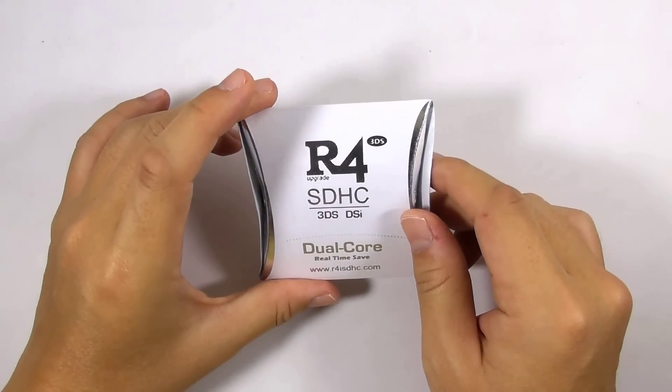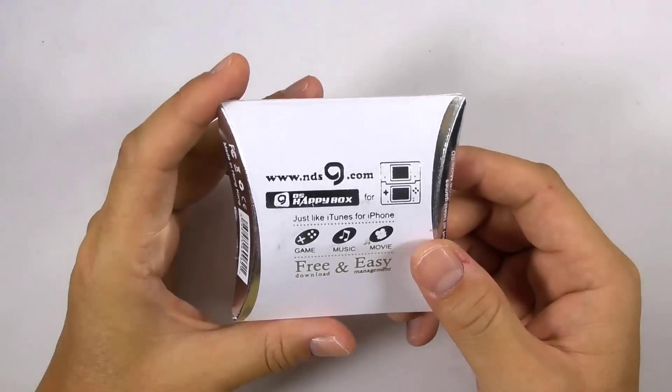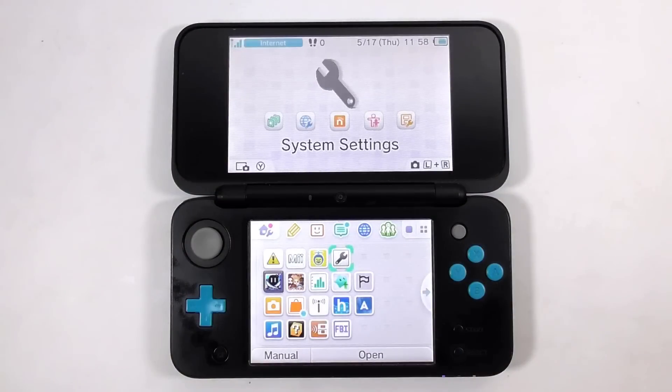This is the 2018 R4i SDHC Dual Core Flashcard. I will show you how to install custom firmware on your 3DS using the anti-airboot method utilizing this flashcard.